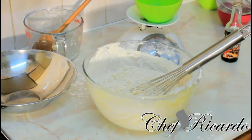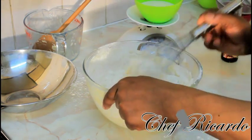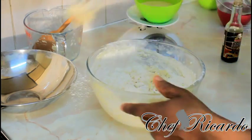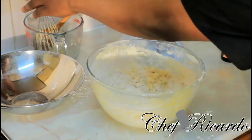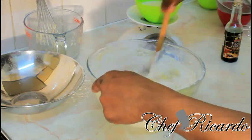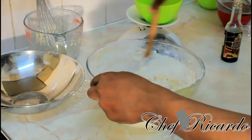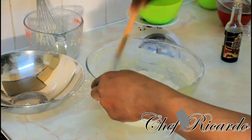Next we're going to add 85 ml of milk — using some whole milk. Take it at a time and fold it in. Also, please remember to preheat your oven before this stage.